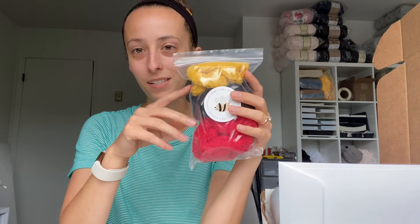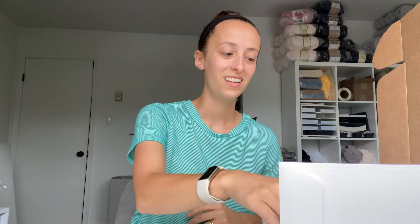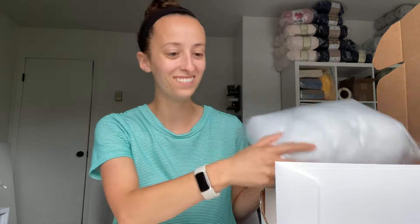In the box of course comes the yarn. We have the main color which is again in the vintage white, and then it comes in a little baggie since there are three little pieces: yellow for the beak, black for the eyes, and red for the comb of the hen. We just put that in a little baggie so it's not all over the box. Of course we also have polyfill to stuff the hen, and then we have the envelope with everything inside.